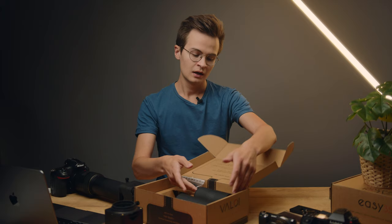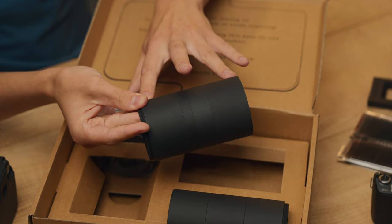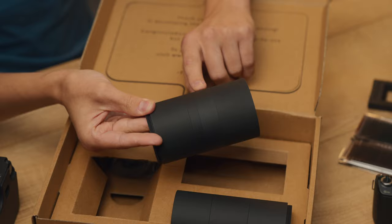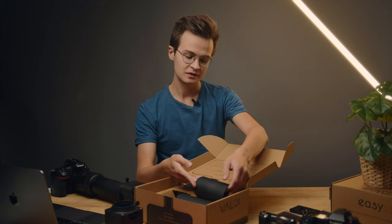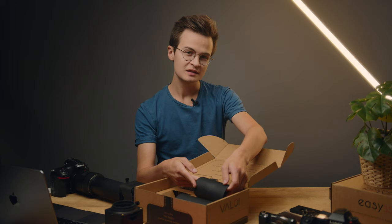Then there's the normal kit. Here you get two 40mm tubes, one medium tube that's 20mm, and one short tube that's 10mm for fine adjustments. With these three types of tubes you should be able to use essentially any type of macro lens within reasonable focal lengths. We'll talk more about lens compatibility in a moment.